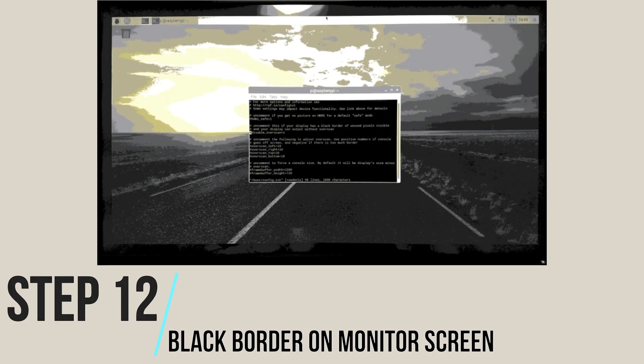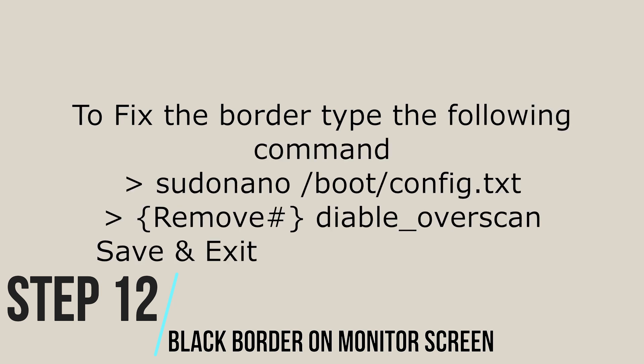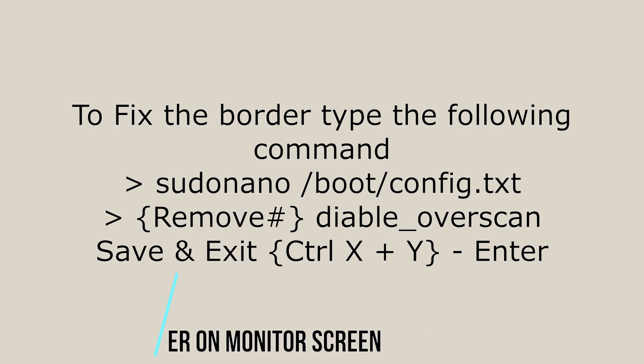Step 12: Sometimes we may observe that while connecting the Raspberry Pi to the monitor screen, a black border is seen. To fix it, go to the config.txt file and remove the hash from the 'disable_overscan' line. Then save and exit.